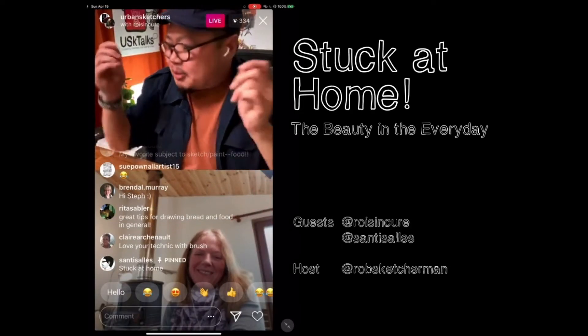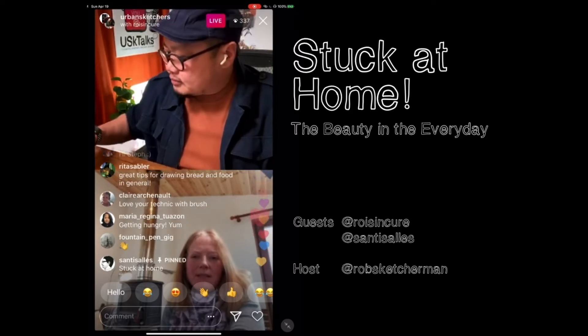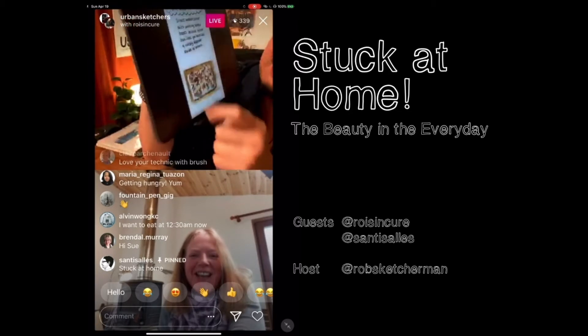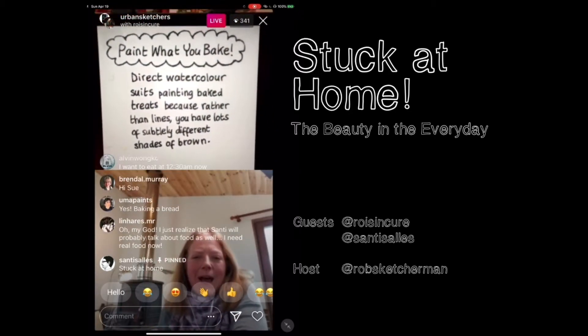This ties perfectly into the challenge that you've come up with. Can you please tell us about that? Well, that was it. The challenge is, I've done a little challenge, and I've given you Paint What You Bake.